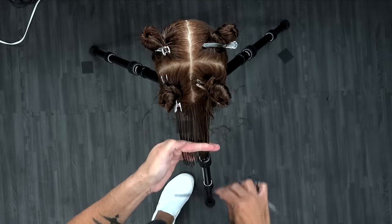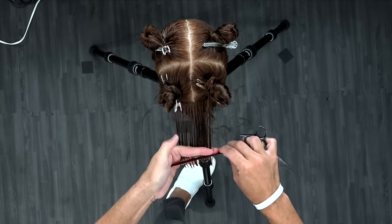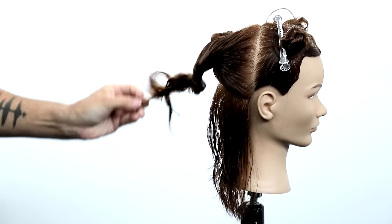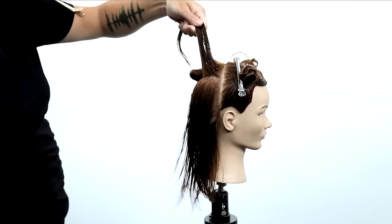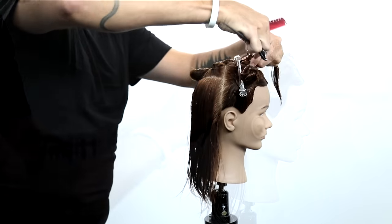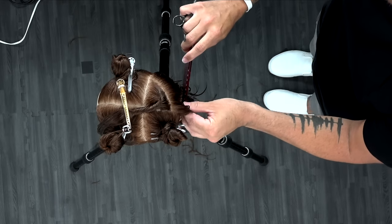Now you take a look at it horizontally. You see that nice balanced line happening in the back. That's how you cross check it. So if you cut it vertically, check it horizontally. If you cut it diagonal forward, you would check it diagonal back. Just do the opposite of whatever you did to cross check it. Make sure your shape looks right.